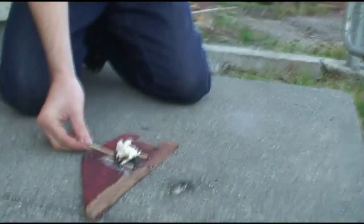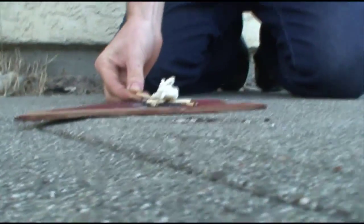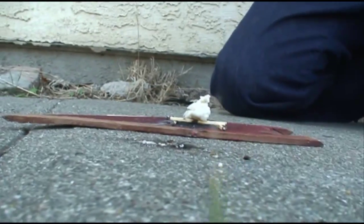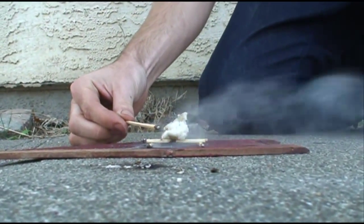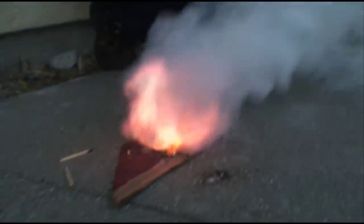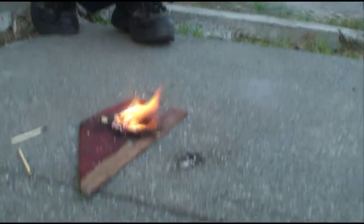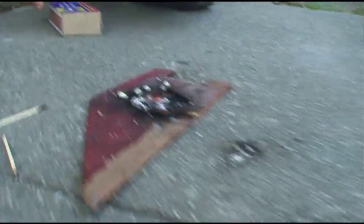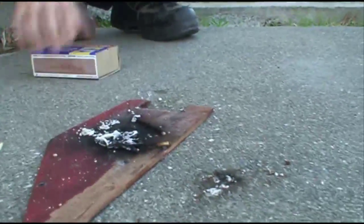Rocket candy. Like a superhero. That was pretty cool. Wow. I wonder if this is hot. Look at the sugar balls. What do you think? I think we did it wrong. It did look pretty cool though. Look at all the smoke.